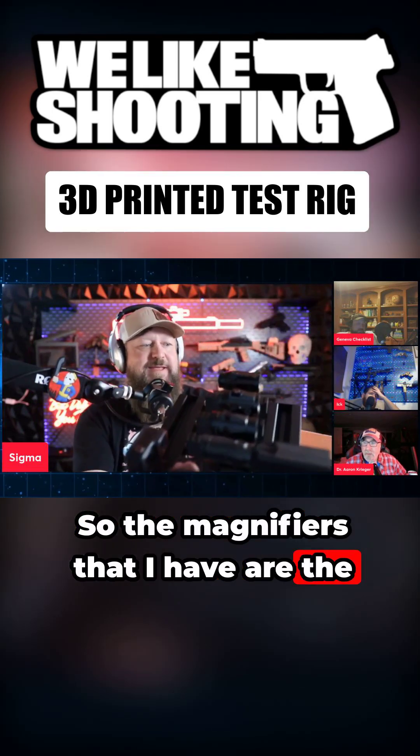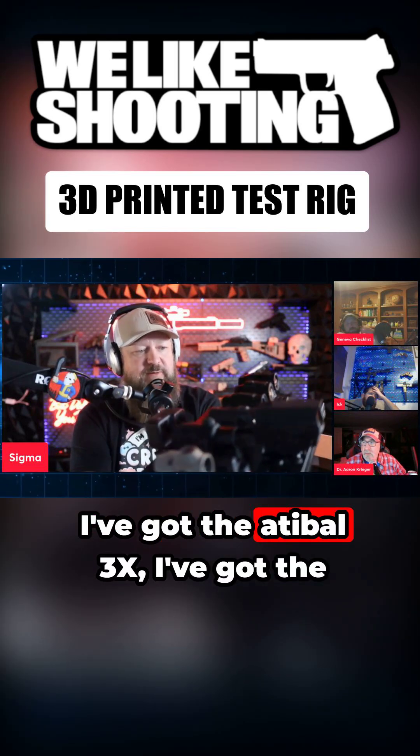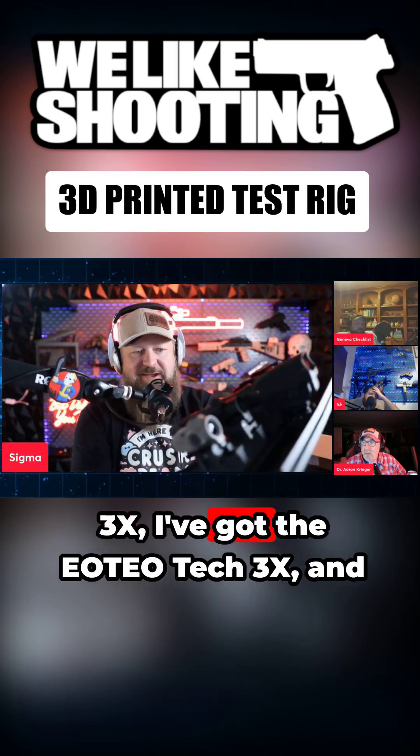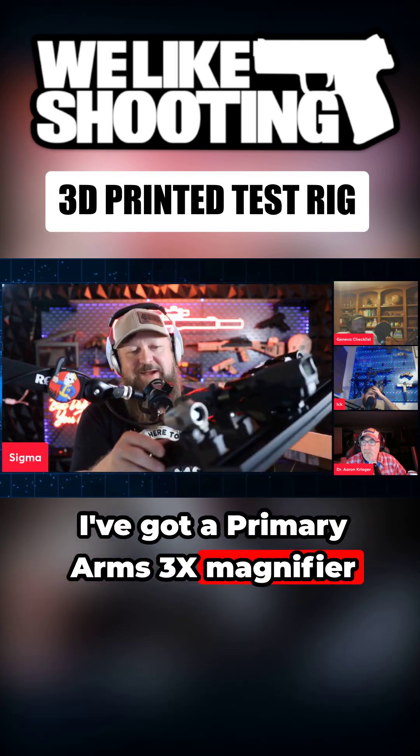The magnifiers I have are the Sig Sauer Juliet 5 Micro 3X, the Adaball 3X, the Vortex Micro 3X, the Holosun 3X, the EOTech 3X, and the Primary Arms 3X magnifier.